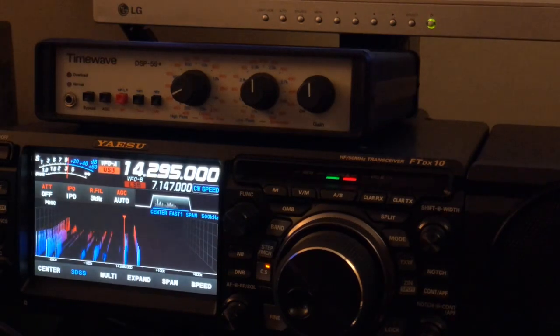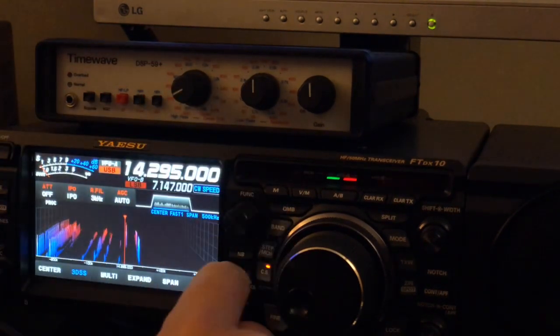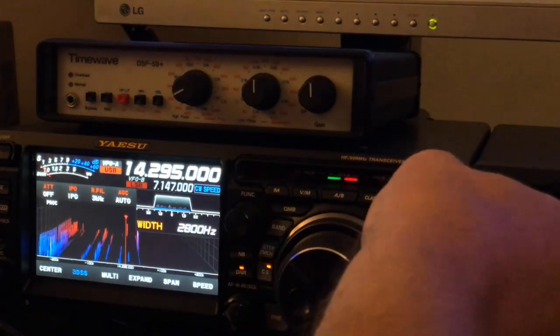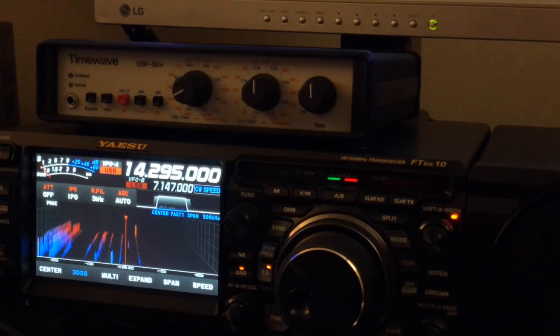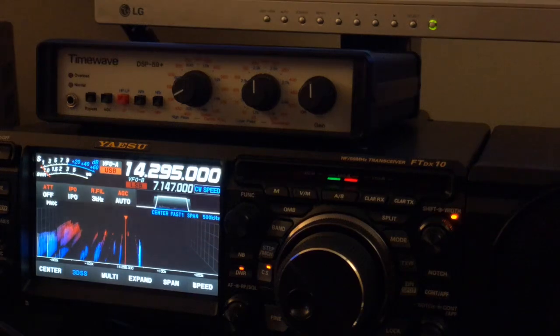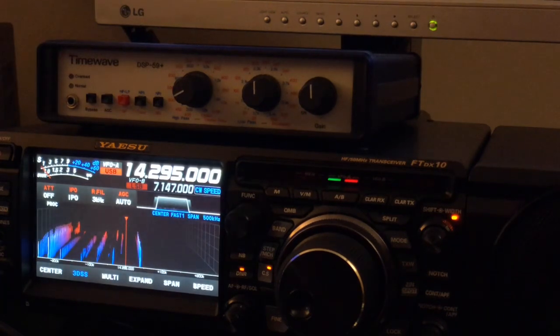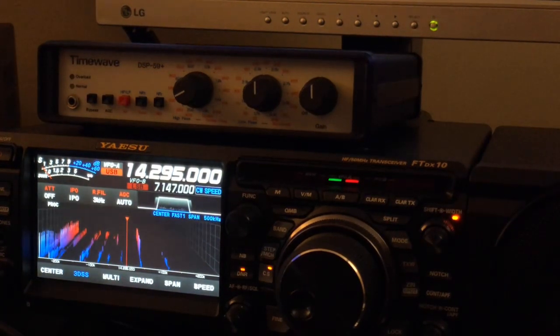Wouldn't you agree that's not bad for audio-level digital signal processing with a 30-year-old unit? Back to FT-DX10. There must be somebody else talking that's not within my skip range here, my propagation.